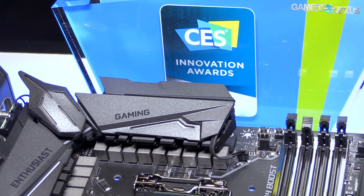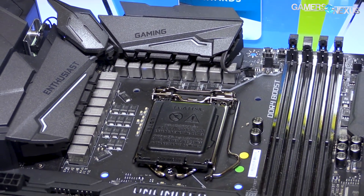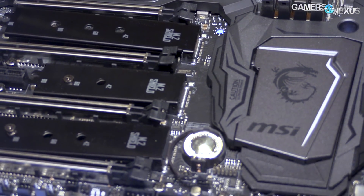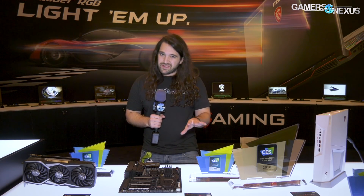Hey everyone, we were at the MSI booth at CES 2018 looking at two primary products. One is a prototype, the other one is in front of me — that's the Z370 Godlike motherboard for Intel's Coffee Lake platform. It's got some interesting power design we'll be talking about. It's definitely a flagship, probably in the 500-ish dollar range.